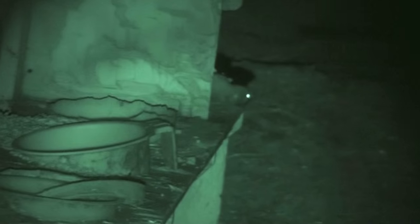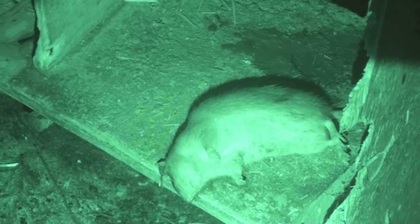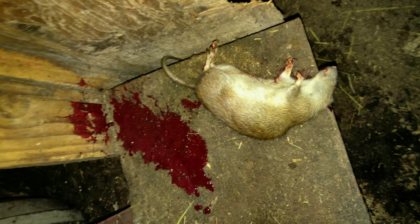Rats are interesting animals. I see strong family connections happening. I don't have any great hatred or dislike of the rats — the populations are just too explosive, so this kind of thing is necessary. It would be nice if we could not have to do this, but it's necessary right now. And so this is the result — quickly taken out of the picture.